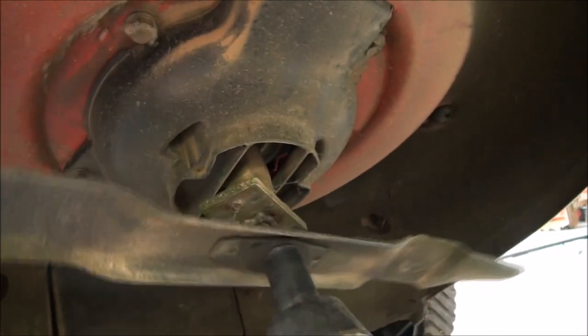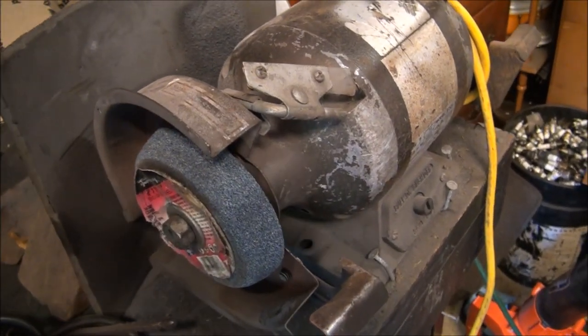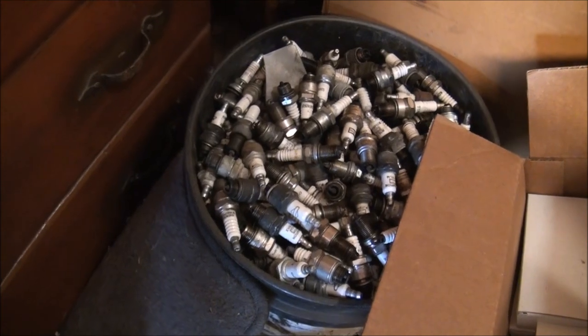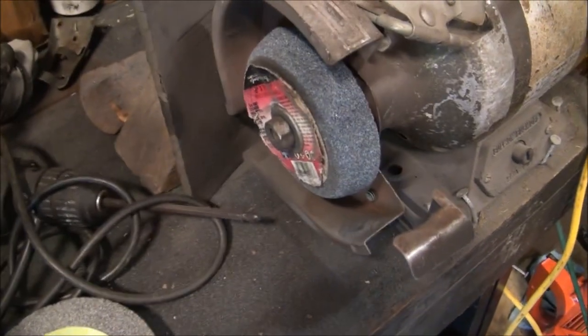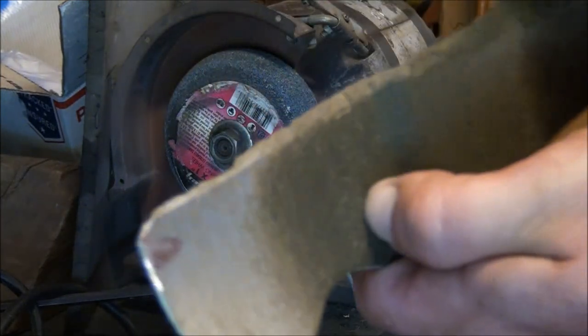Check out how easy it is with the pneumatic wrench — it just spins right off. It can be a real pain if you're using an old-fashioned socket. You can see the condition of the blade here is in pretty rough shape. I'm going to show you how to get an edge back on it. I'll use a grinding wheel — my wheel is about worn out, I have a new one but haven't put it on yet.